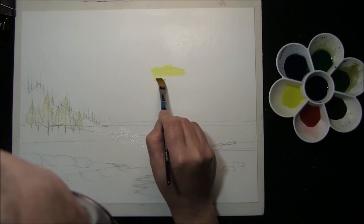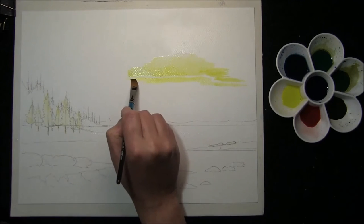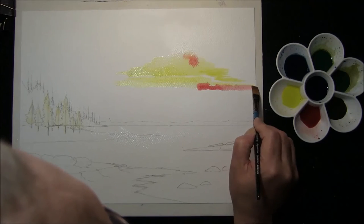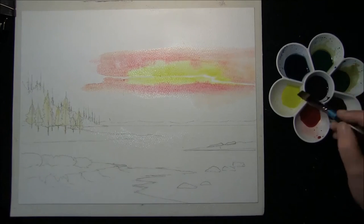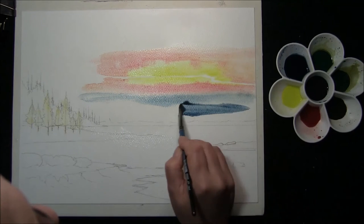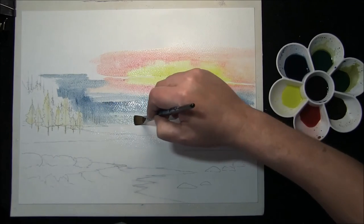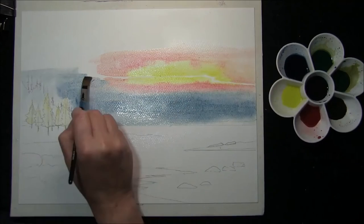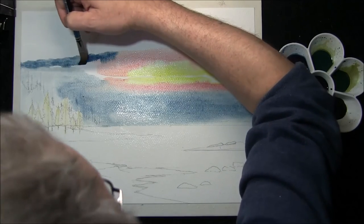We need a sliver of light around about there, and into that we're going to put some Illusion Crimson — still making the sliver. This is a mixture of Prussian Blue and Indian Red. We can bring that in and the Illusion Crimson acts as a barrier down over the trees, over the background hills, leaving some white patches.